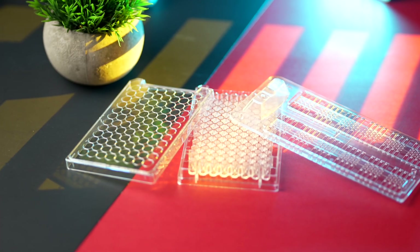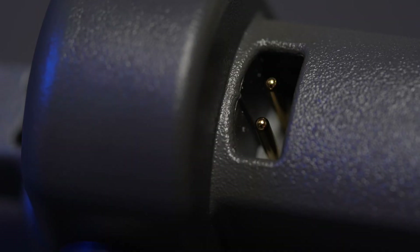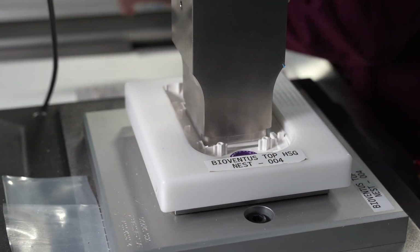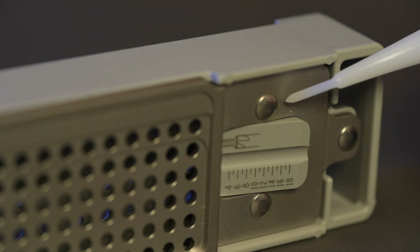Even after molding is completed, many components require overmolding or insert molding, adding a whole new layer of complexity. Other post-processing steps include part decoration methods such as pad printing, laser etching, or inkjet printing, all of which add 2D graphics to the exterior of a molded part. Or if you have multiple plastic components that all need to be assembled together, you could ultrasonically weld them, use UV bonding, or use fasteners — all of which have pros and cons.